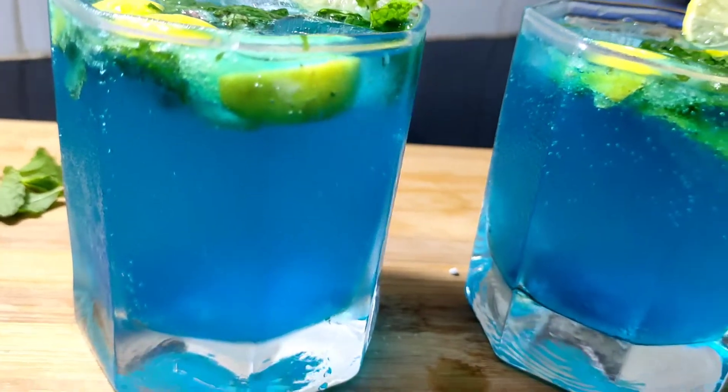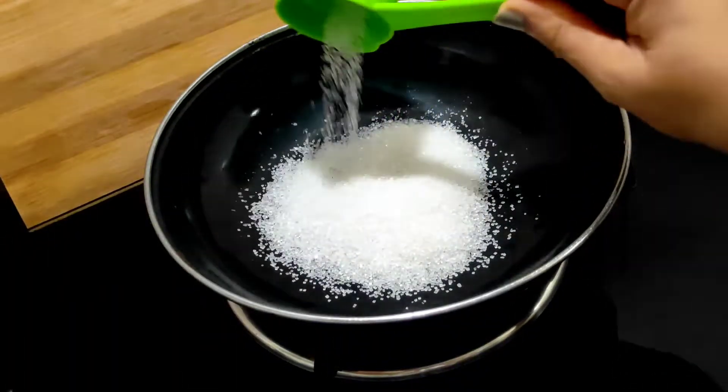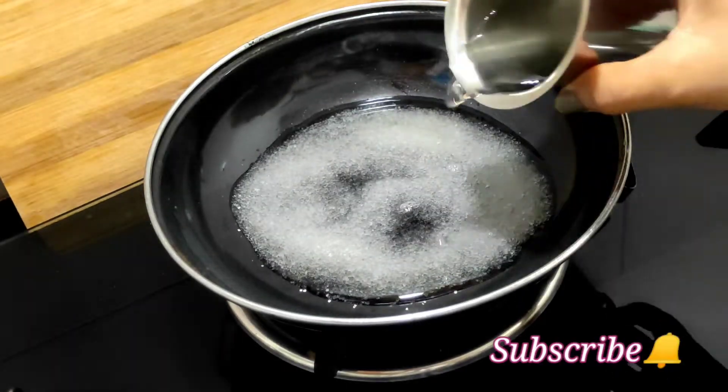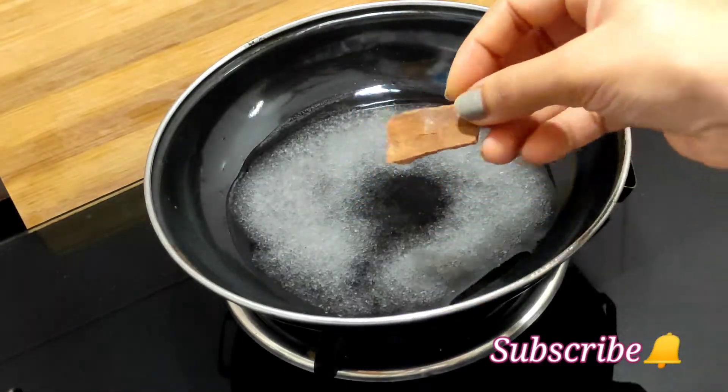That is our blue jar. Put it in the pan and add 4 tablespoons. Then put in 10 tablespoons. Put a small piece with 2 tablespoons.